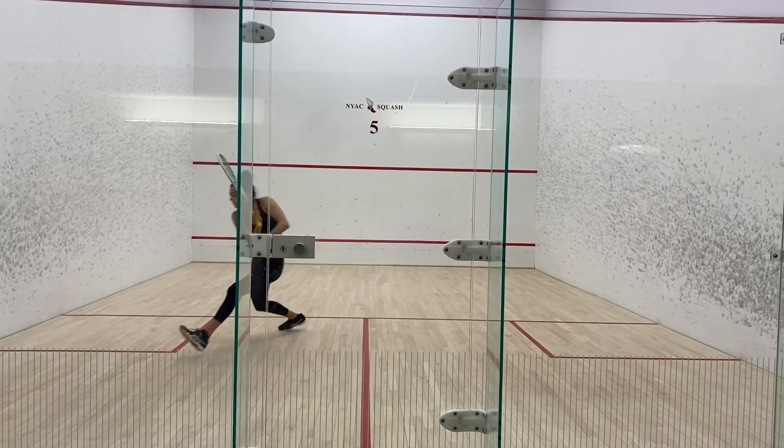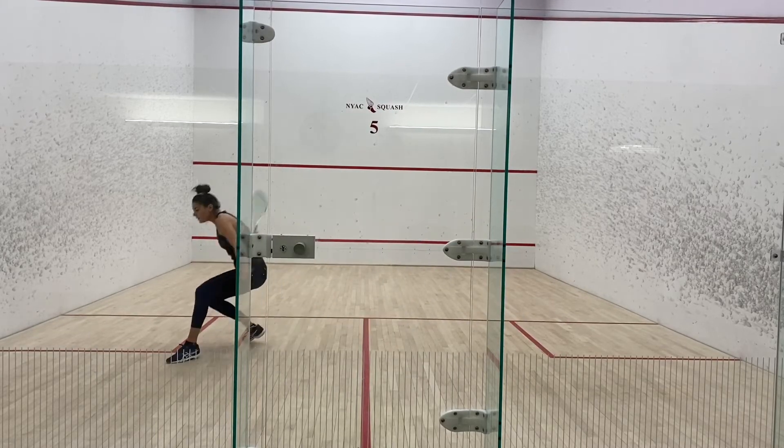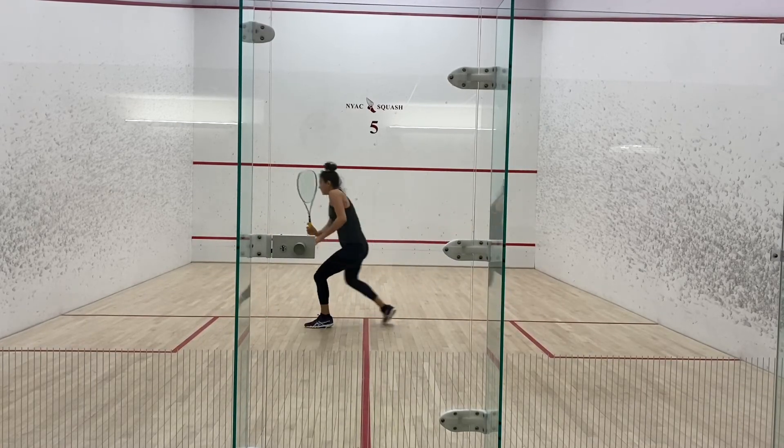You need to recover off the ball quickly but also be stable enough to hit a quality shot. Don't let your hitting technique go awry as you increase your foot speed, and make sure that your racket preparation is quick and that you are following through all the way.